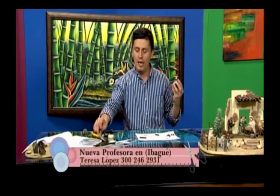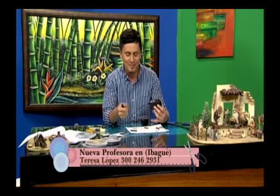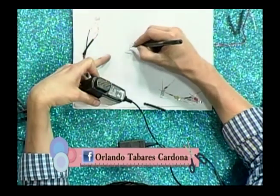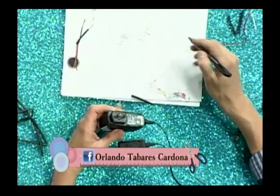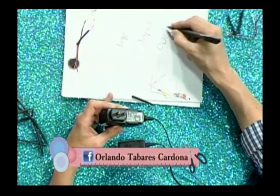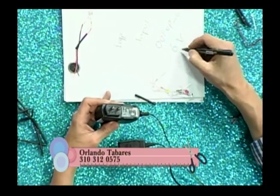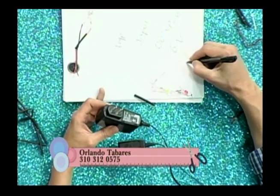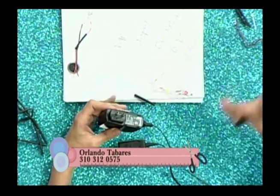Para probarlo necesitamos un cargador de celular o convertidor. Estos cargadores tienen una recomendación en letras muy pequeñas. Dice 'input' — que es lo que entra de energía — y 'output' que es la salida. La salida debe ser de 6 voltios o menor: 6, 5 o 4.8 voltios. No debe ser superior — no nos sirve el de 7, 8, 9 ni 12. Solo 6 voltios o menos.